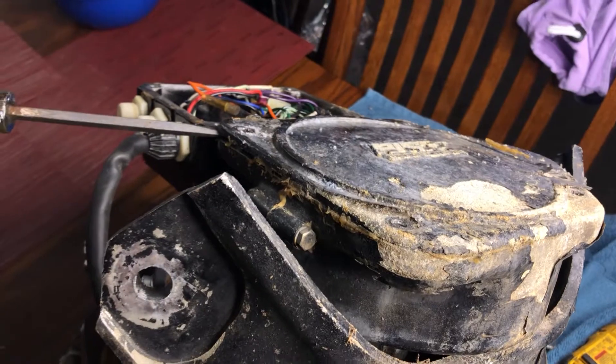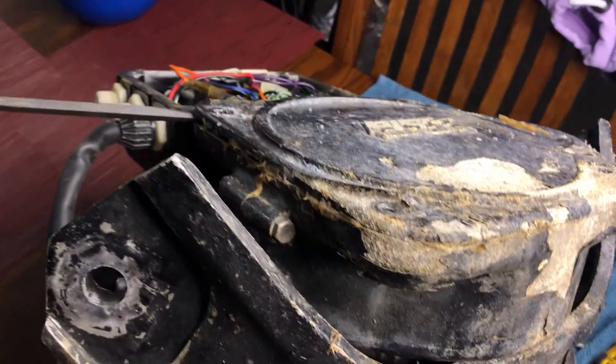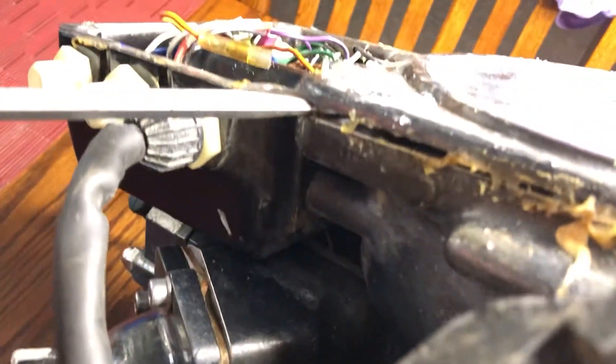Whoever rebuilt this motor - and I'm pretty sure it was rebuilt based off the crank seals - they sealed the heck out of this thing, I tell you what.